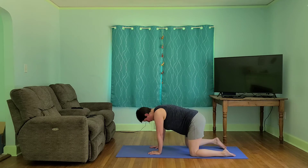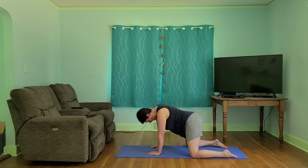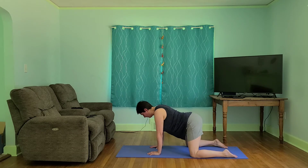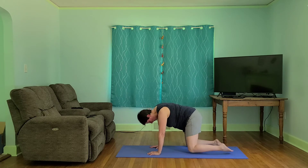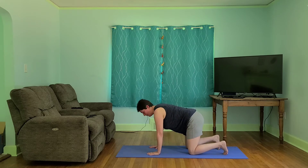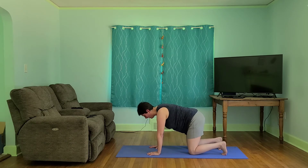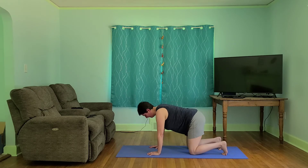We're going to separate our knees to the edges of the mat. Circles. Let's take it the other way. And bring it back in. This time we're going to tuck our toes, engage our transverse abdominis — those deep muscles — and we're going to lift our knees and hover. And let's release.